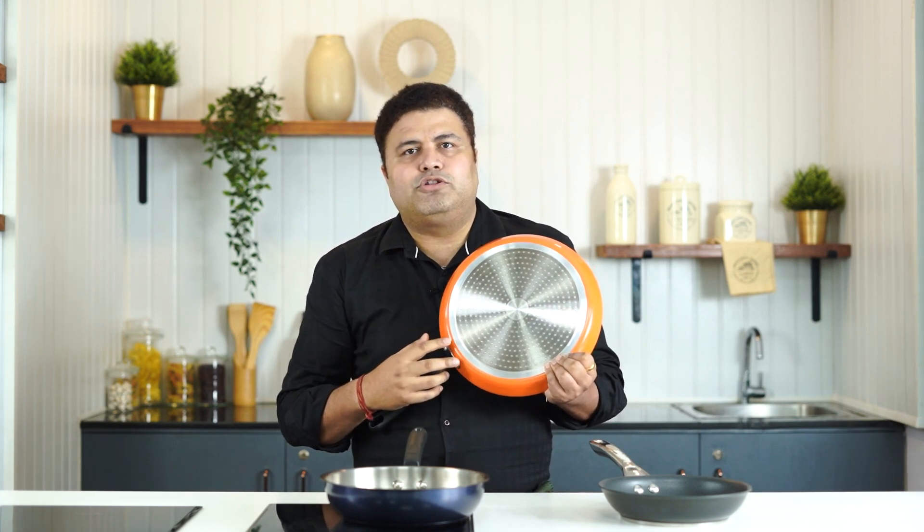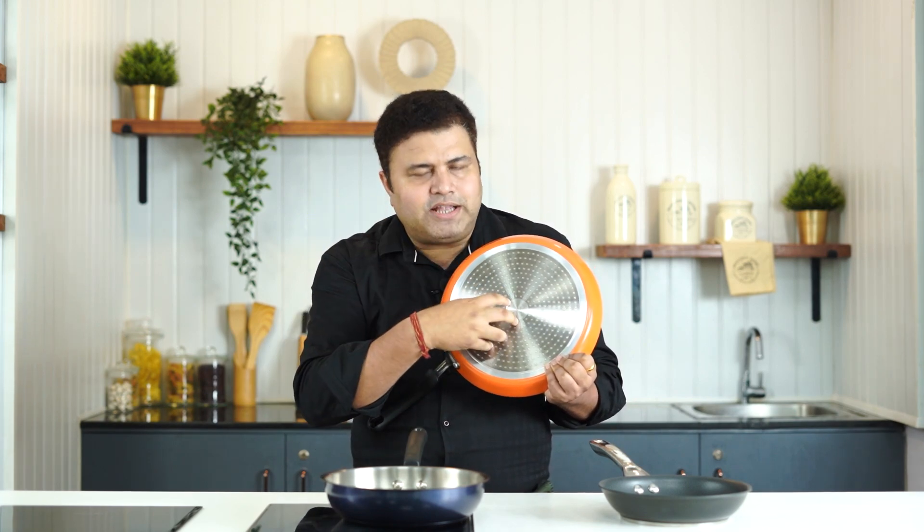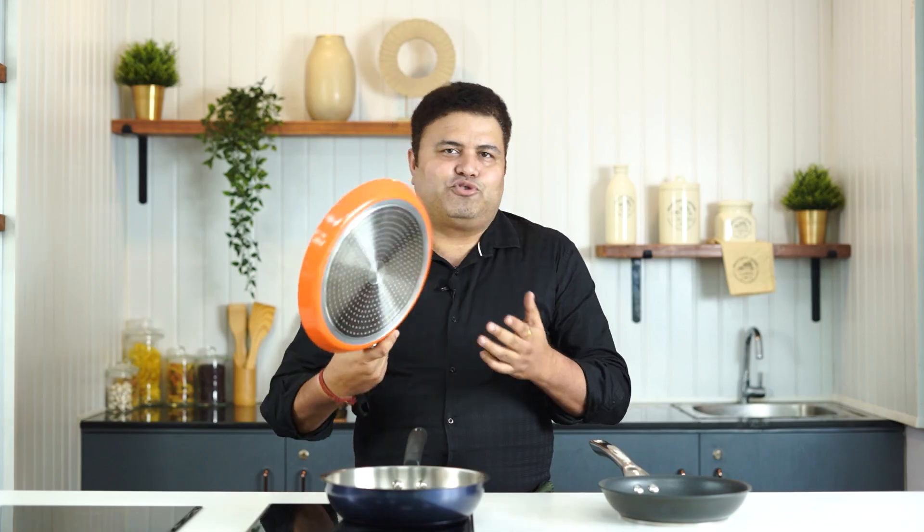In the old method, many people check with a magnet. If a magnet sticks to the base, the induction base is confirmed. If you can see and feel that, you will know it will work on induction. There are many types of bases which we call induction base.